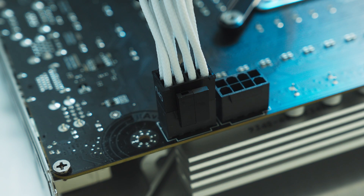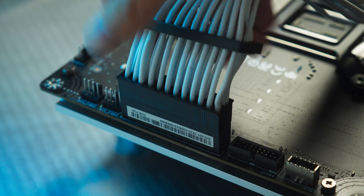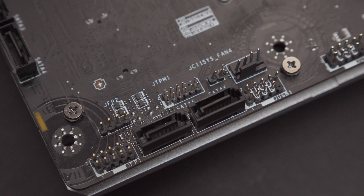Now it's worth noting that it's not just the CPU 8-pin and ATX 24-pin cables that are the focus of these changes — it's everything. Fan headers, front IO, and SATA ports all hide around the back now.